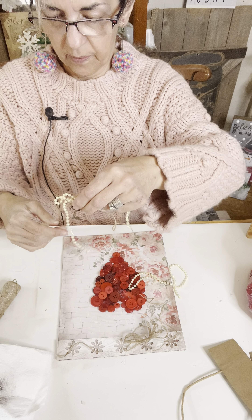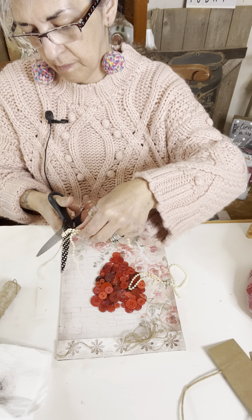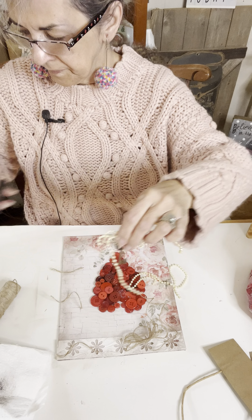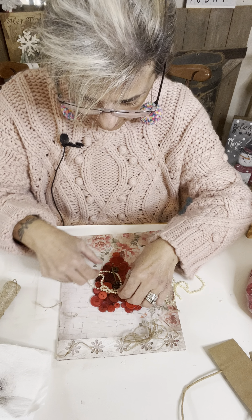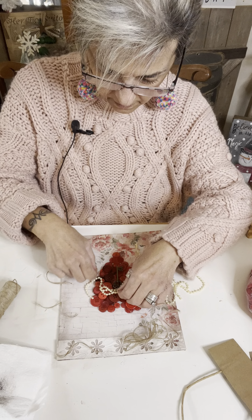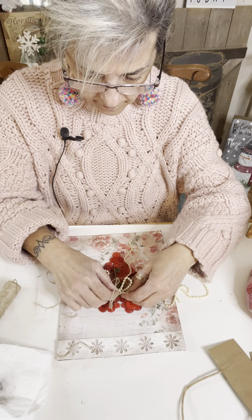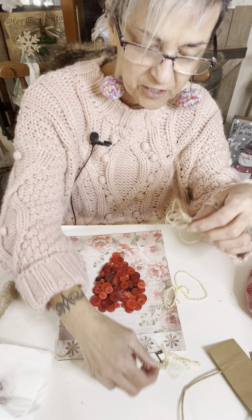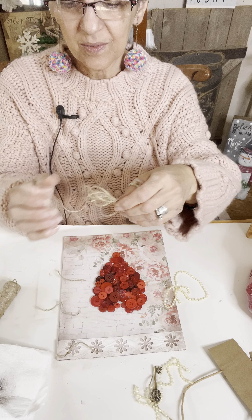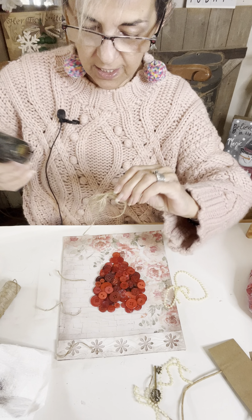I'm going to tie my key on there to kind of secure it a little more than just gluing it. All right, there we go. I'm going to glue my twine first. This is what crafting is all about — you make decisions as you go along.